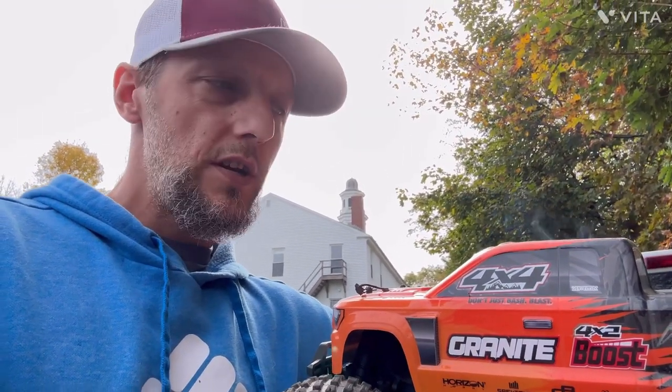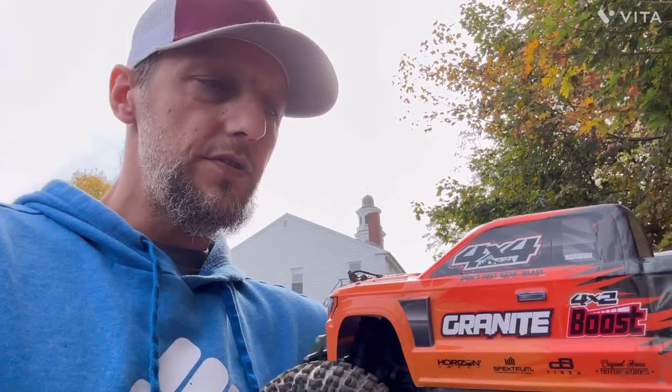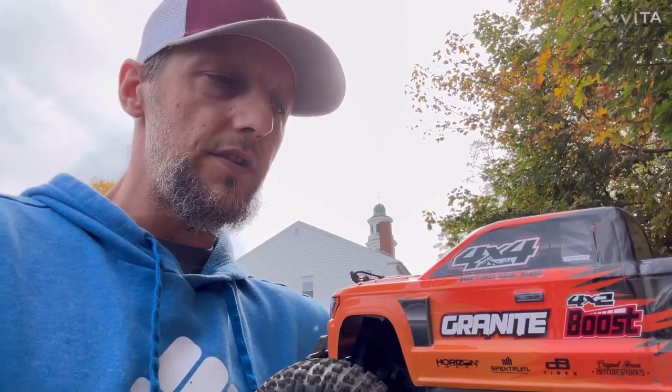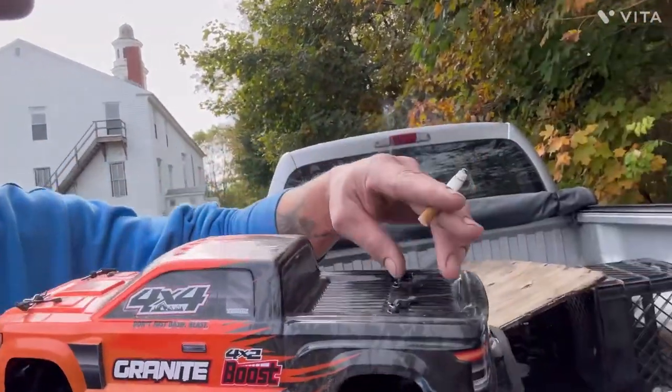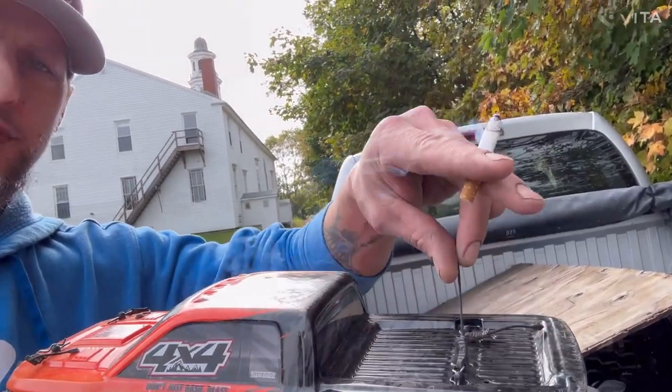Other than the motor and making it four-wheel drive, there's no upgrades — no chassis brace, no nothing. The only things I've broken are the little cords for the straps, that's it so far. This video is gonna be full sends — here we go!